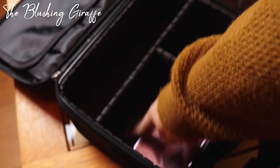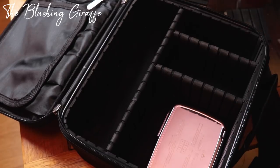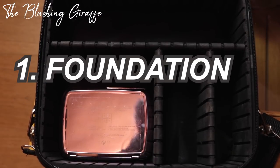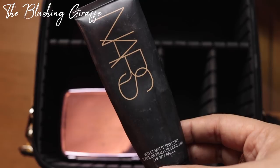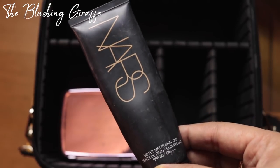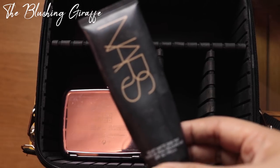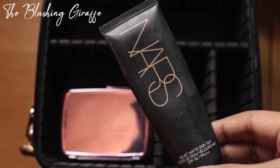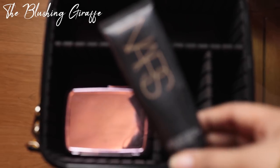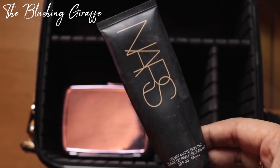We've got a bit of space here but we're going to be filling that up anyway so that should be fine. When it comes to bases I'm kind of struggling because there's so many I'd like to take, but I'm definitely going to be taking the NARS Velvet Skin Tint with SPF 30 PA++. The reason I'm taking this is because I've got about half the tube left and it's a really beautiful base. The colour matches me very well and it has a matte finish, so it will hopefully withstand the heat.